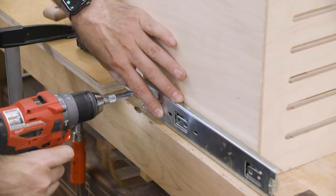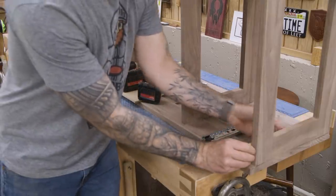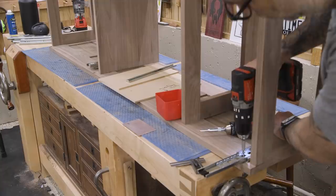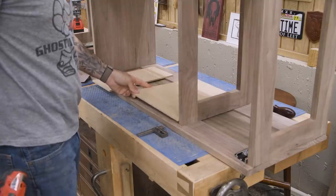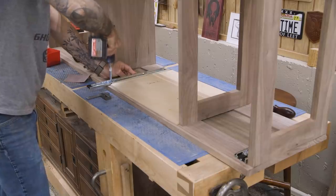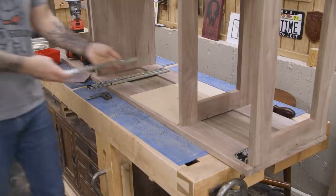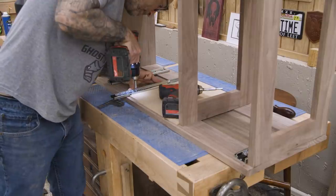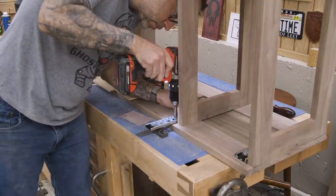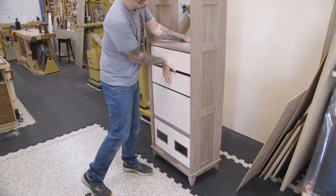And now let's install the drawer slides. I know a lot of you are big fans of undermount slides, but there are two reasons I didn't use them. One is the cost — they're often as much as three times the cost of side-mount slides. Second, I've only installed undermount slides once in one project. When I'm making a piece of furniture that challenges me as much as this one does, messing around with new hardware is not advisable. So maybe next time.